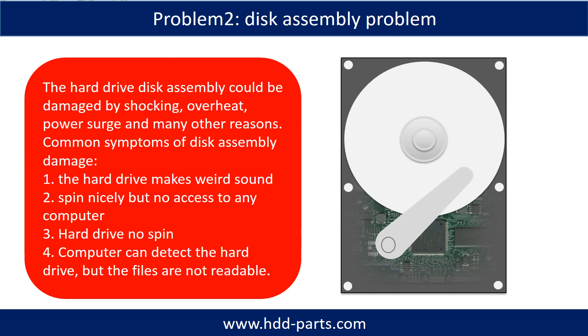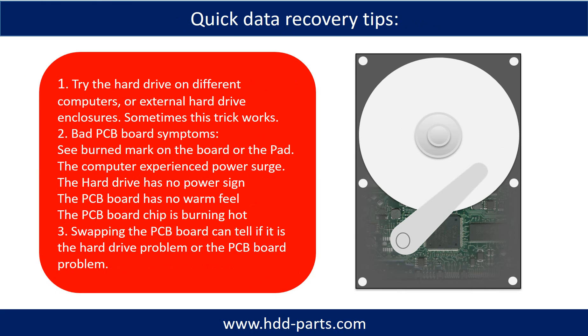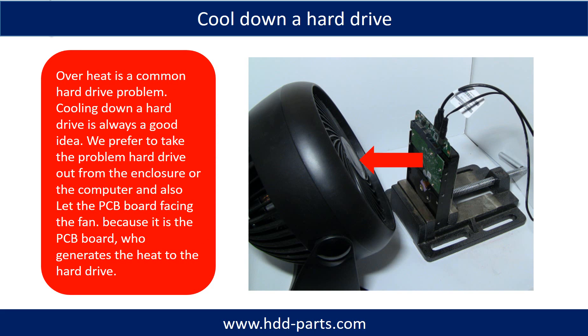If the hard drive disk assembly is damaged, we can do disk data recovery to recover the data from the disks. The common symptoms of hard drive disk assembly failure are: one, the hard drive makes a weird sound; two, it spins nicely but there is no access from any computer; three, the hard drive does not spin; four, the computer can detect the hard drive but the files are not accessible. Cooling down a hard drive is always a good idea. We prefer to take the problem hard drive out from the enclosure or from the computer and let the PCB board face the fan, because it is the PCB board that generates heat to the hard drive.